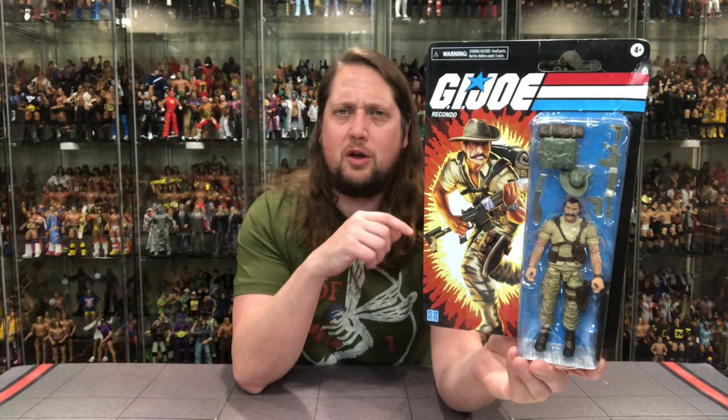This Retro line used to be Walmart exclusive, now available everywhere — so get it wherever you want, especially DJC Collectibles. There it is, old Rakondo doing his Rakondo thing. Beautiful packaging that brings you back to the 80s, upscaled for a new generation. You got the classic Joe logo at the top and a starburst with Rakondo doing his thing.